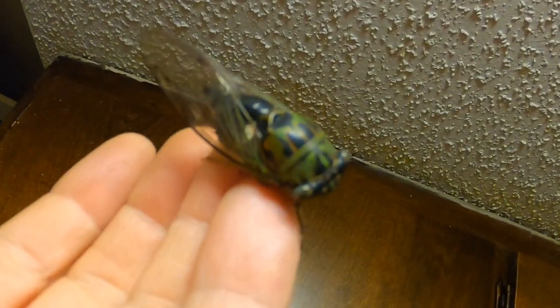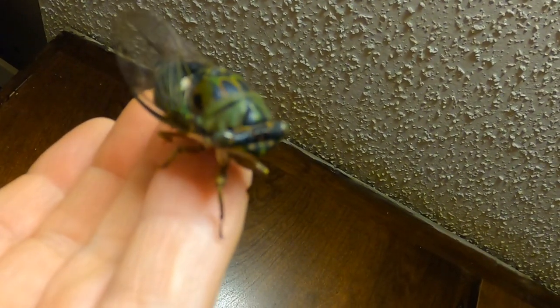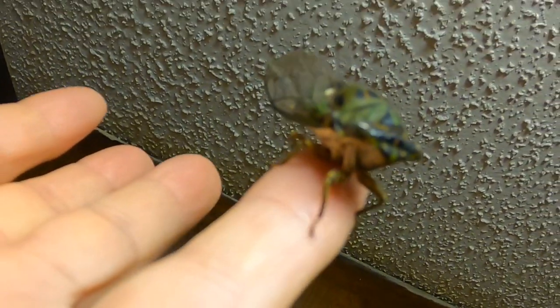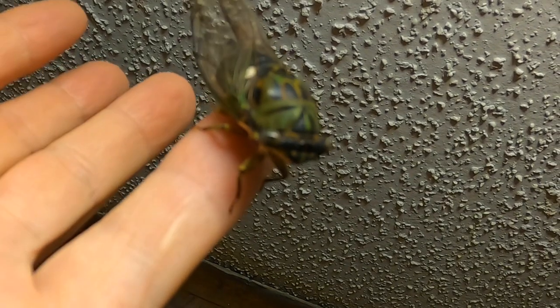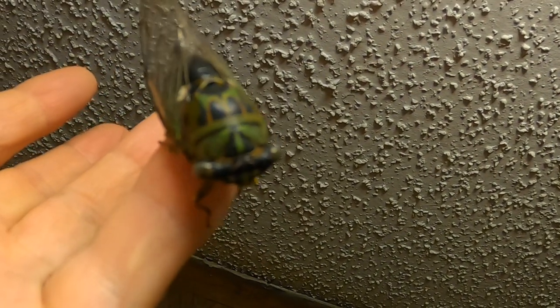That's actually kind of small. I don't know if this guy's feeling too good — I think the cat might have gotten to him. I don't see any damage, but I wish I would have found him a little earlier. I couldn't put him in that same video, but I did speak about the dog days of summer cicada.